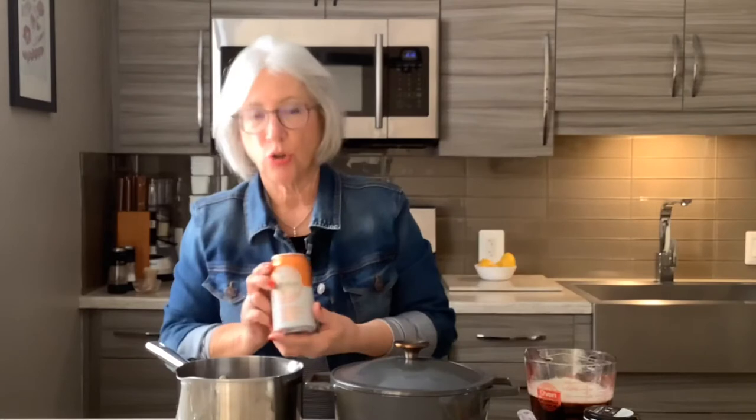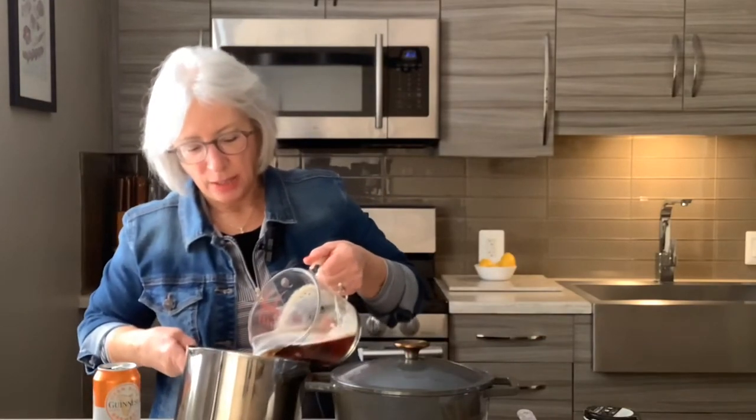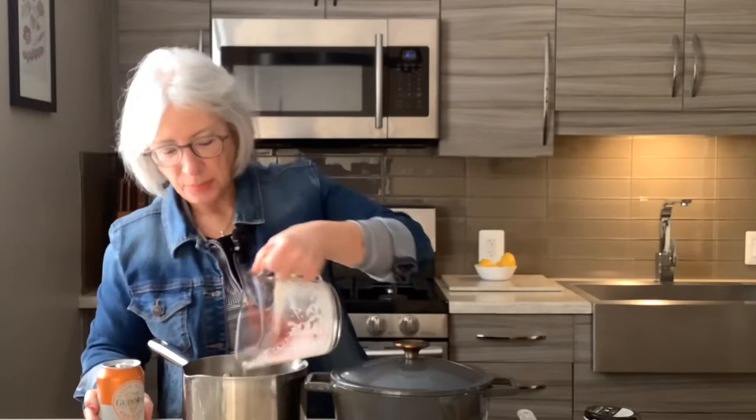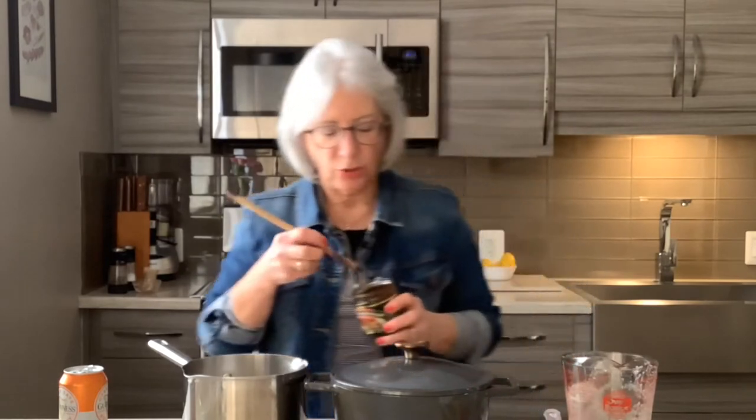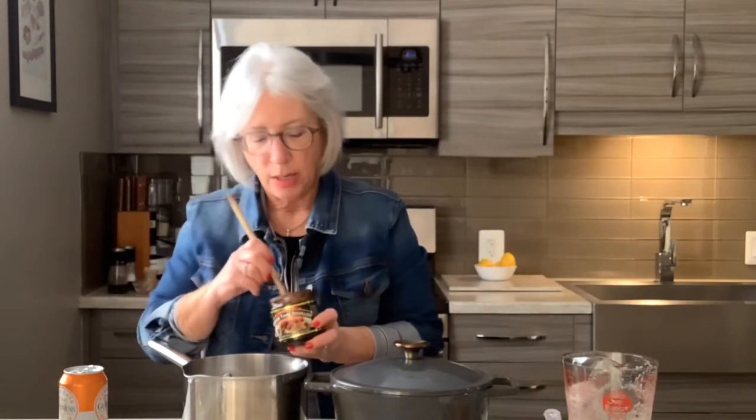Next we need to add some braising liquid. The braising liquid — I'm going to do mine in Irish beer. I'm trying this new product from Guinness, Baltimore brewed, and it's a nice red beer. So we have two pints going in the pot. I also have one cup of water, and for a little extra flavor I'm going to add some beef base. I like to use Better Than Bouillon because it has a really good, rich flavor. I'm using a nice rounded two teaspoons.